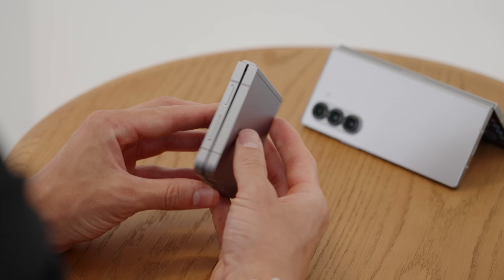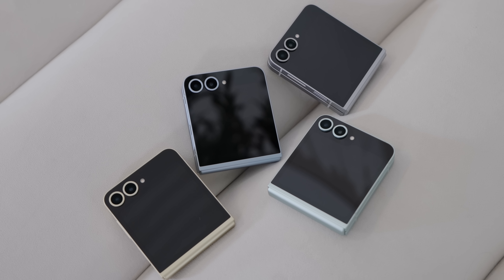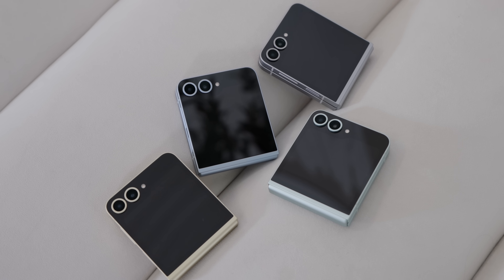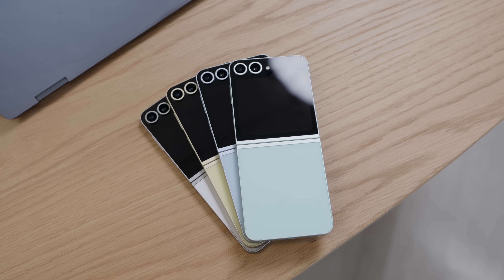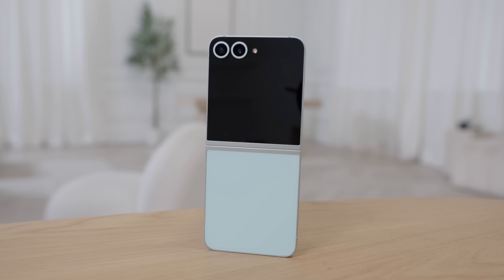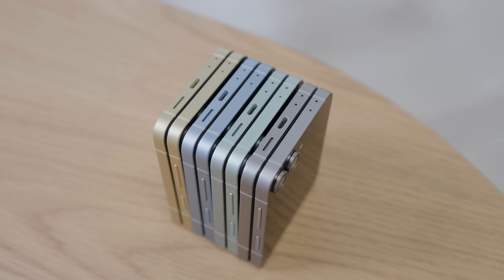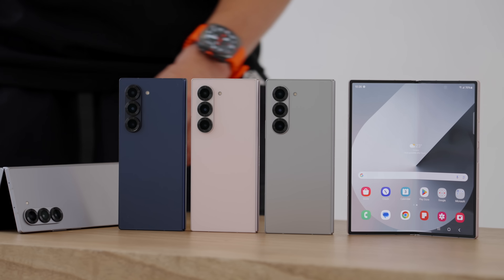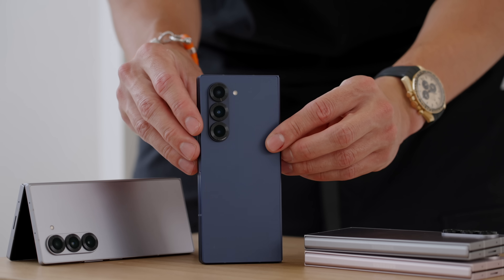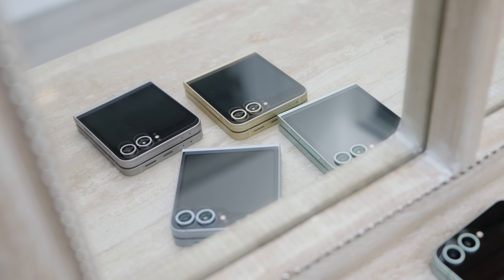My personal favorite: silver shadow is pretty safe — the safe bet if you like gray phones, muted and understated. But flip phones are just a bit more fun, like the blue, the mint, the yellow. I would probably land on mint as my favorite choice. Yellow is nice as well as the blue — I don't think you can go wrong with either. Compared to the Z Fold 6, those ones are more professional — the navy on that is really dark and moody. These ones are a bit lighter, a bit more pastel-y.